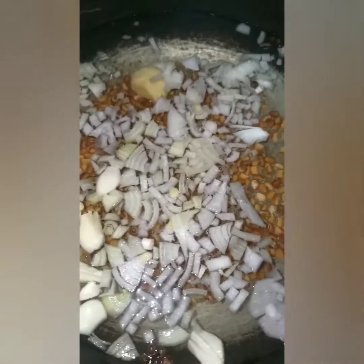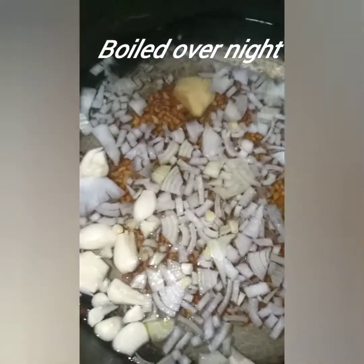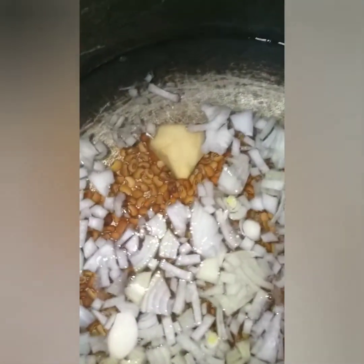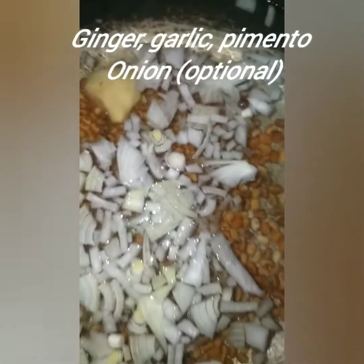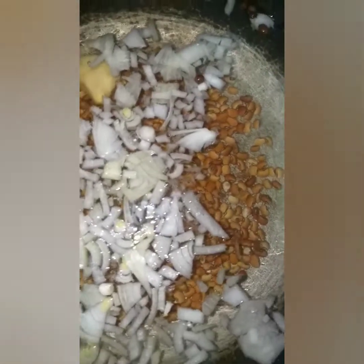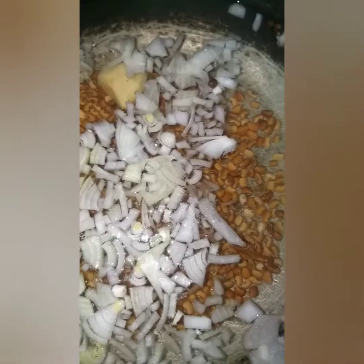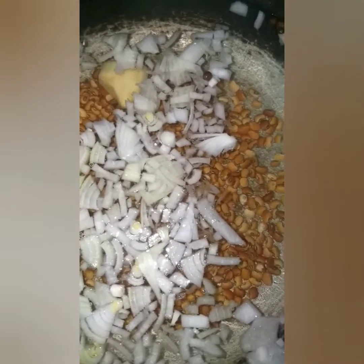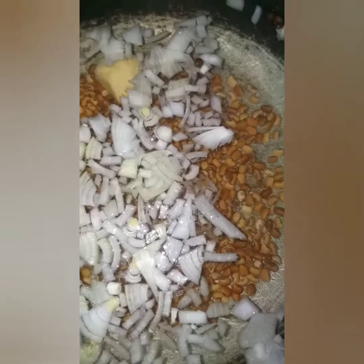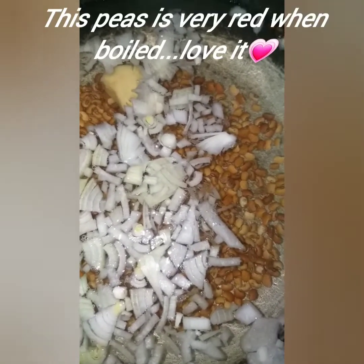I'm actually going to boil my peas from Saturday night because I'm going to church. So in my pot here is a piece of ginger, a small onion cut up fine, some pimento seeds and garlic. I'm going to boil this overnight and then cool it, rest it in the fridge until the morning.